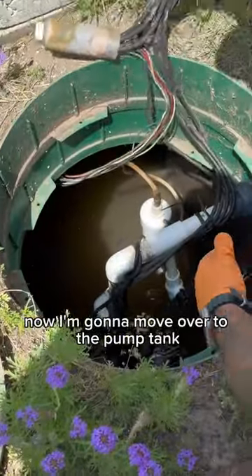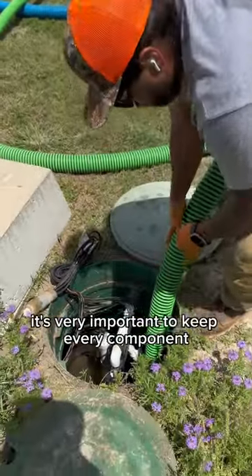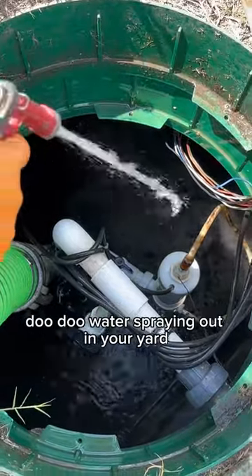Now I'm going to move over to the pump tank. This is where the treated effluent is sprayed out into your field. It's very important to keep every component of this system working properly, or else you're going to have stinky doo-doo water spraying out in your yard.